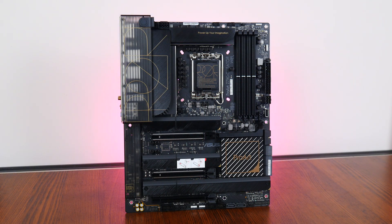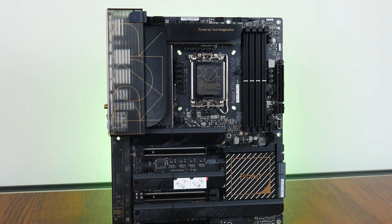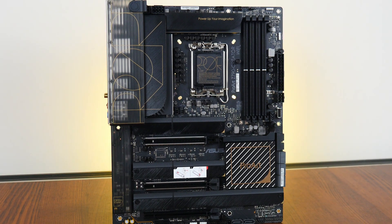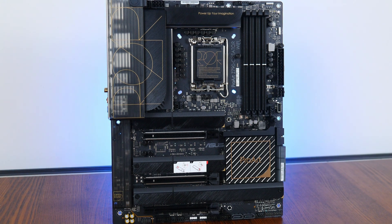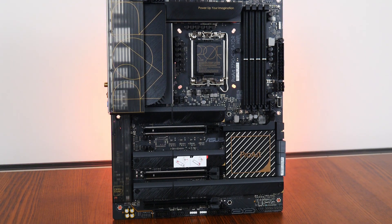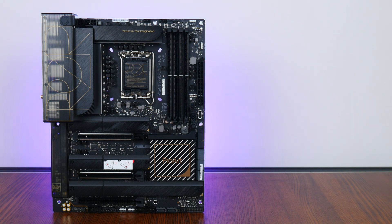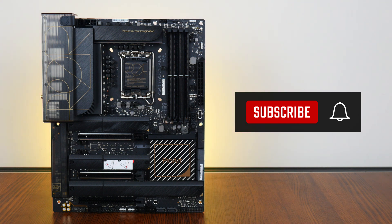In conclusion, the Asus ProArt Z790 Creator Wi-Fi is a full-fledged Intel Z790 motherboard that comes with plenty of features targeted at professional content creators. It has a classy-looking aesthetic, good VRM setup that's great for high-end Intel 13th generation CPUs, dual PCIe 5.0 slots for graphics cards, 10 gigabit Ethernet, a good audio codec, and more importantly, a whole host of USB connectivity options with dual Thunderbolt 4 ports. As of end February 2023, this board is available in Singapore for around $756 Singapore dollars, or around $444 US dollars from e-commerce sites such as Amazon. Thank you so much for watching, hit the like button, and get subscribed if you've enjoyed this video.